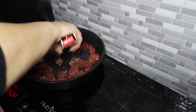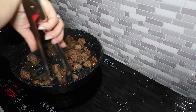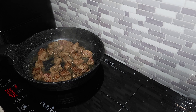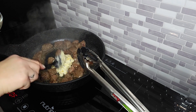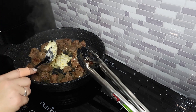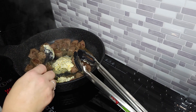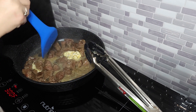Grab your steak that's been marinating in the avocado oil, salt, and pepper. Get a little more avocado oil in your pan, get it nice and hot, then put your steak bites in. Leave them in there and let them cook — don't flip them over yet. Then flip them over and get them all nice and done. At the very end, throw in that butter-garlic mixture you made. Let that butter melt and it is going to be so good, you guys.